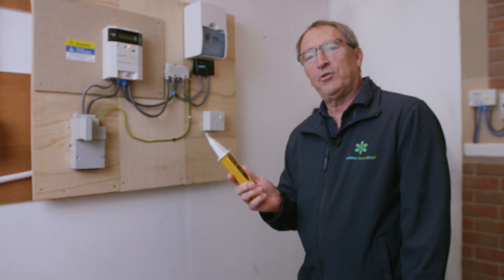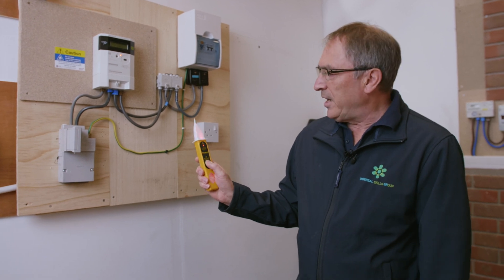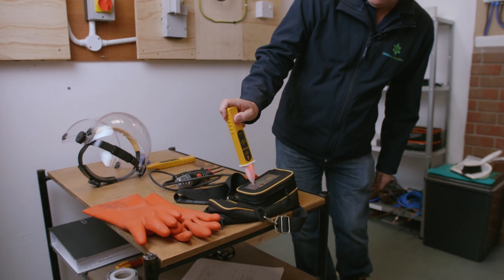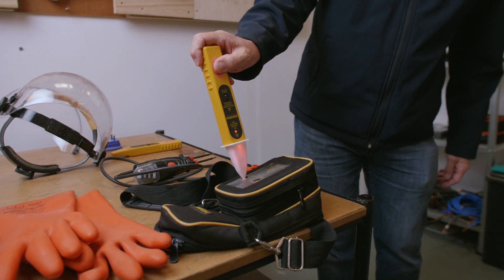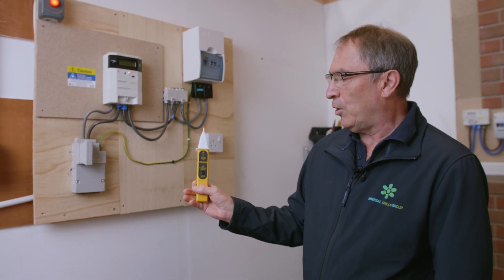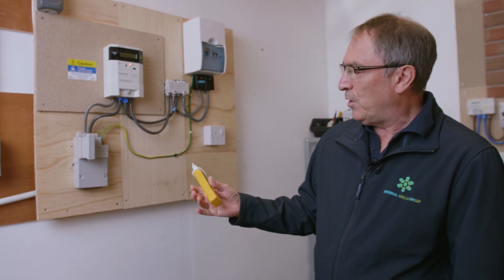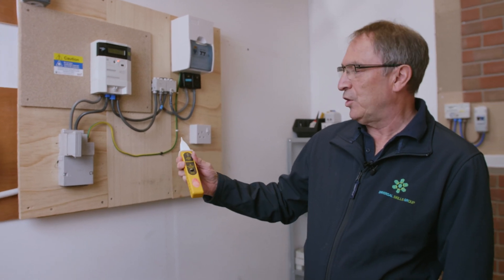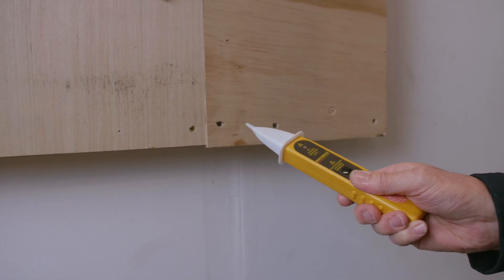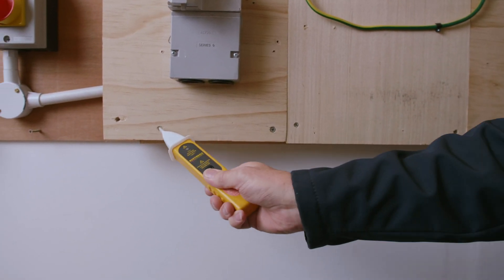Now we go on to the E for extraneous metalwork test. There is a proving button on the unit, but don't rely on that. Always make sure that you test it in a proving unit and make sure that the light does light up. Also be aware when you are using this test instrument, you hold it towards the back — think of that as a thumb print — because if you hold it towards this end, it doesn't always light up when you would expect it to. Now I would use the VT7 across all the screws to make sure that none of the screws light up.